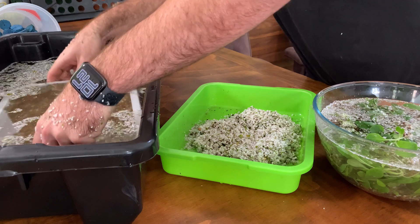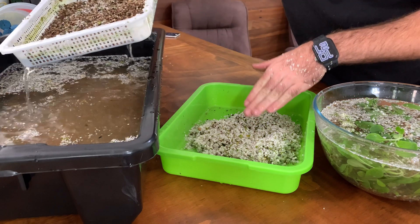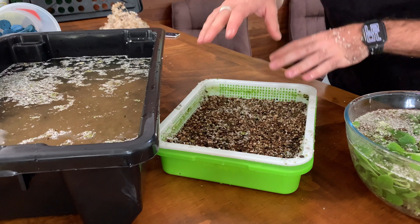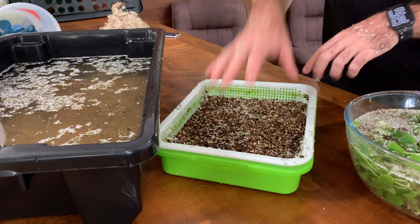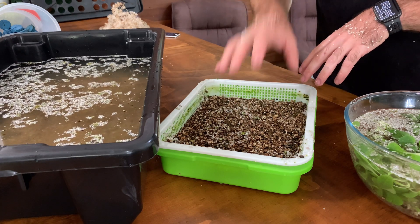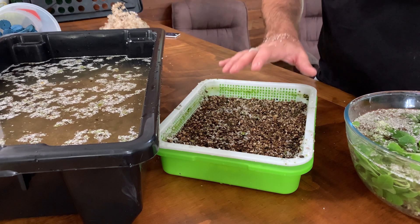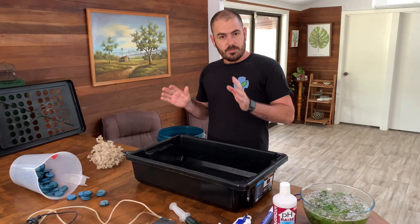Now that our media is separated, you can see how the perlite floats and the vermiculite just stays where it is, so we can put this aside and reuse it if we want to. Just make sure you don't mechanically compress the vermiculite in any way while it's wet — you can damage the structure if you compress it. So just let the vermiculite dry and then you can handle it.